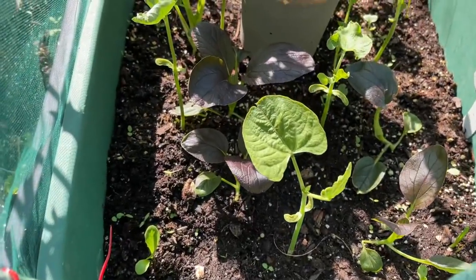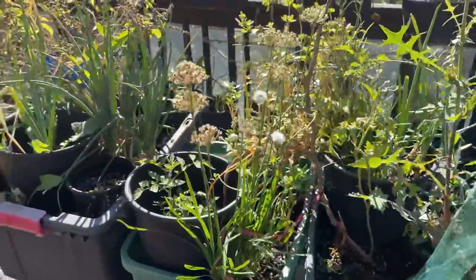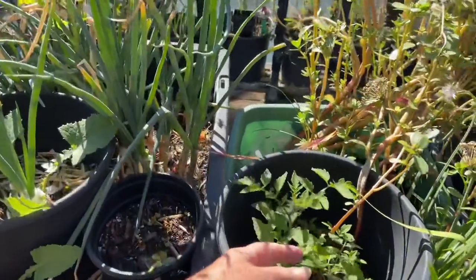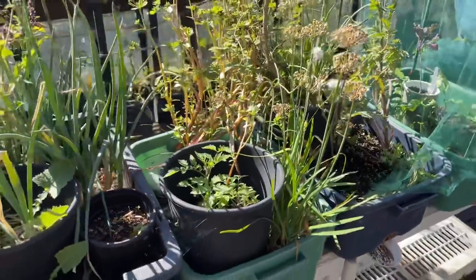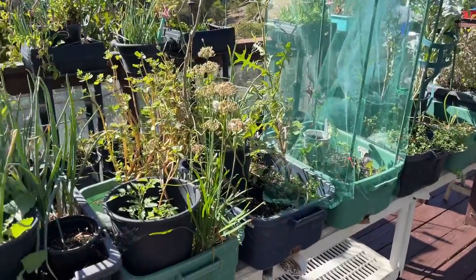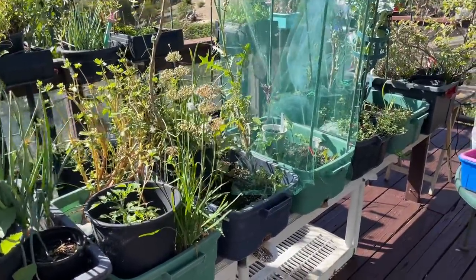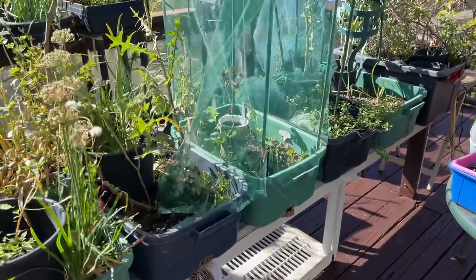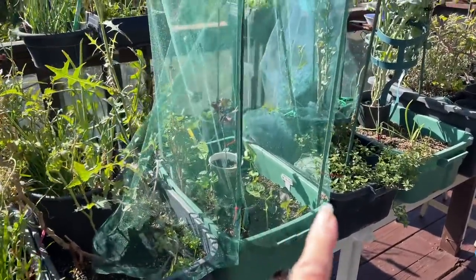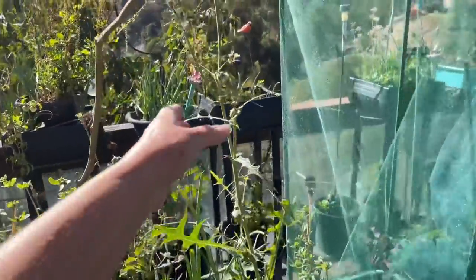I keep the lettuce in there, but anything little coming up that doesn't belong — like a tomato plant — I've got to get it out. I have to stop letting things stay just because they're cute seedlings. If it doesn't belong there, you have to remove it, otherwise too many plants growing takes away from each other. You want the plants you really want in there to grow, so I'll decide which ones I want in the tulle.